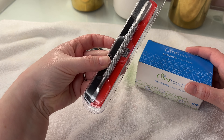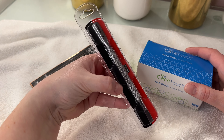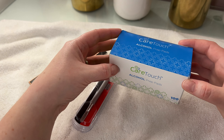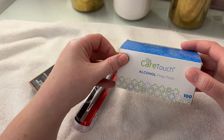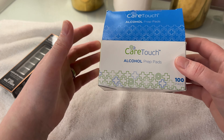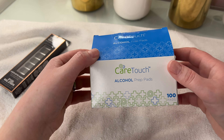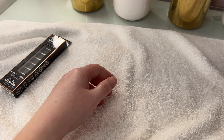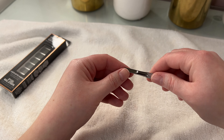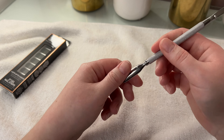So I picked up this cuticle tool that's supposed to push your cuticles back. I've never done that in my life myself. I also got these alcohol prep pads that you're supposed to clean your nails with. Was it overkill that I bought a hundred pads? Yeah, for sure, but they didn't have any smaller packs — and you can also use these for cuts and wounds. So I figured these will always come in handy.